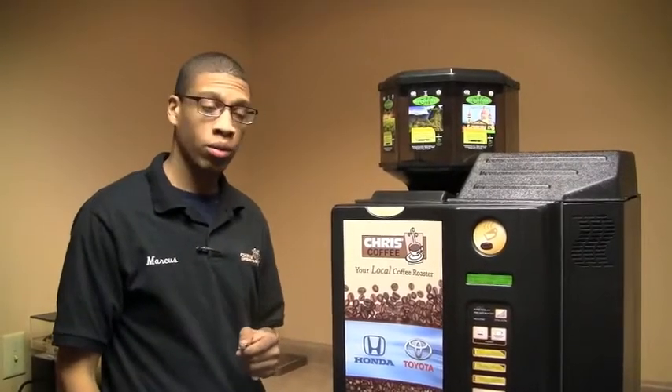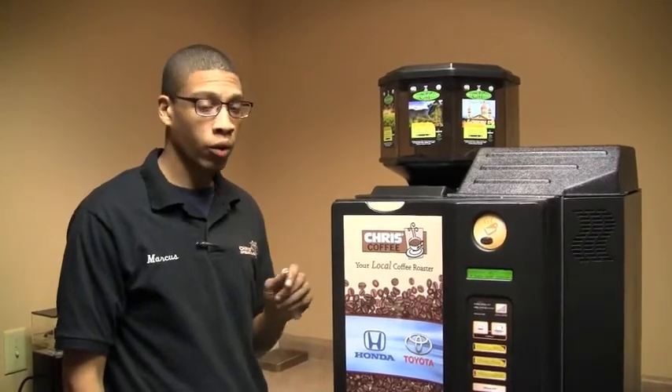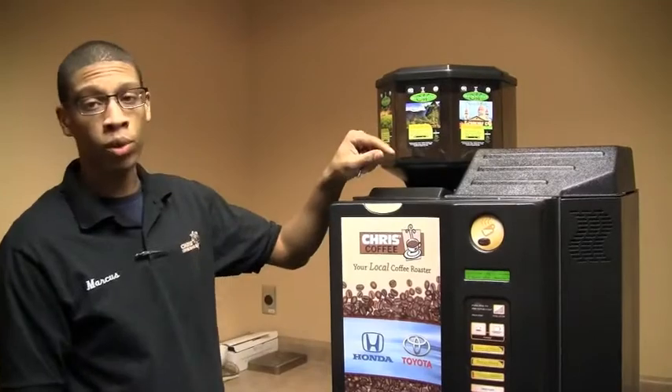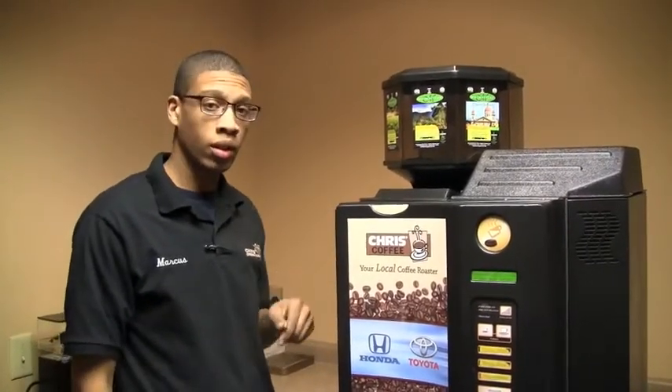Good afternoon. I'm going to show you how to fill your Avalon BBB with product. First we're going to start with the bean hopper up top, and then we're going to move to the French vanilla and the hot chocolate soluble containers.